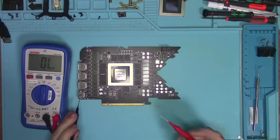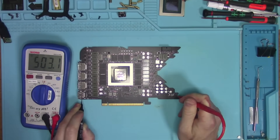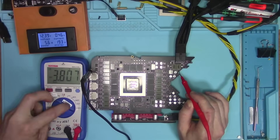Okay, the card is taken apart. Let's check for short circuits in the key areas. I have all the required voltages — it looks like all voltages are present.